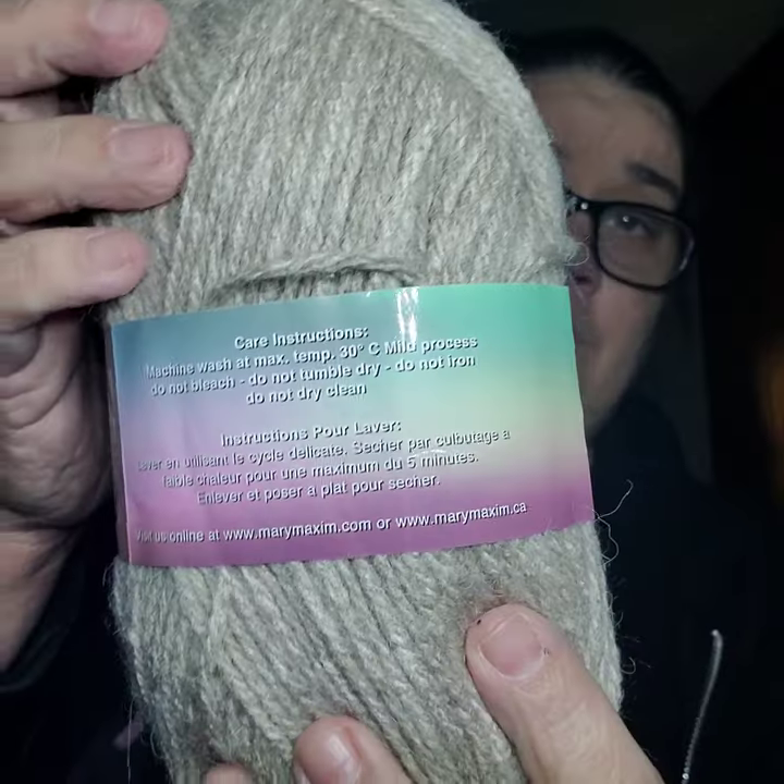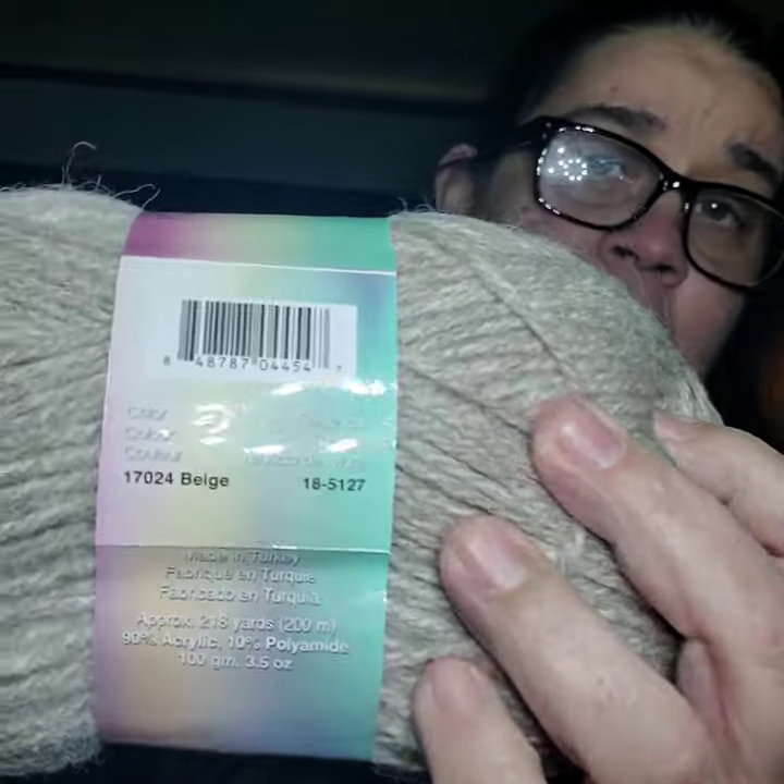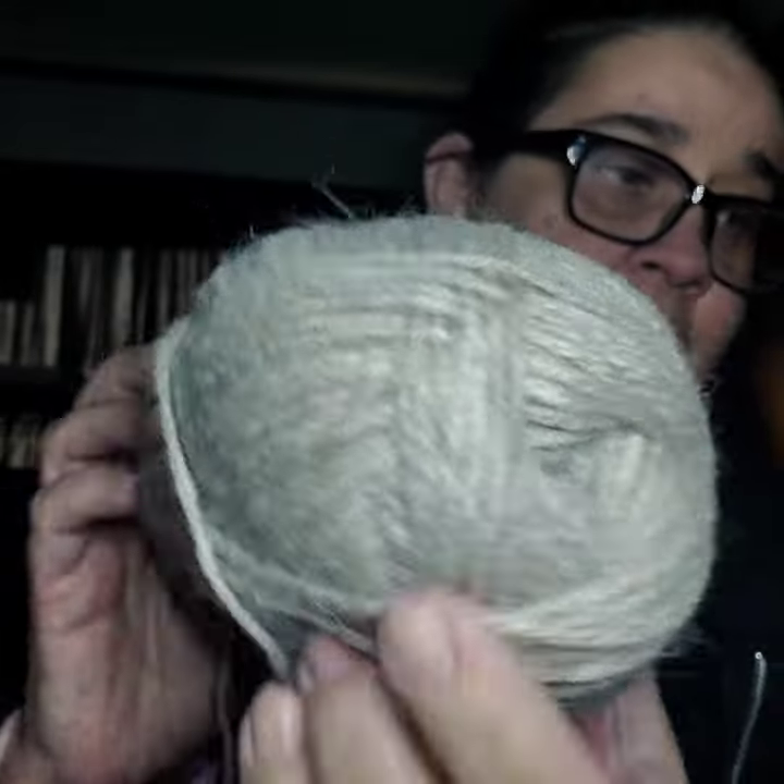Here is what the yarn is called — Mary Maximum Worsted Yarn. It says it's a medium four. It says machine wash at max temperature, do not bleach, do not tumble dry, do not iron, do not dry clean. And it is called beige. That's what color it is.